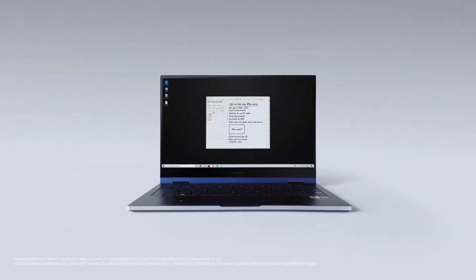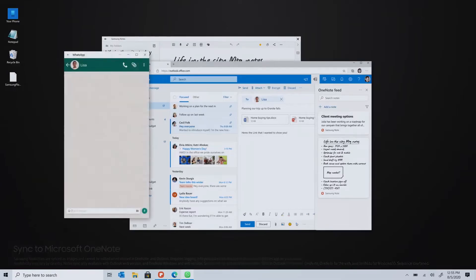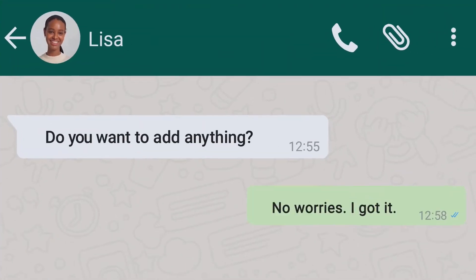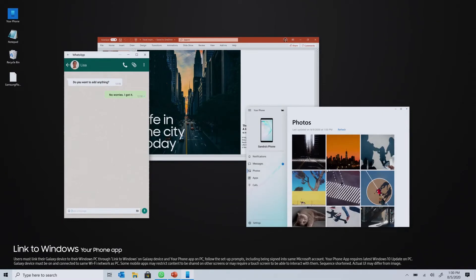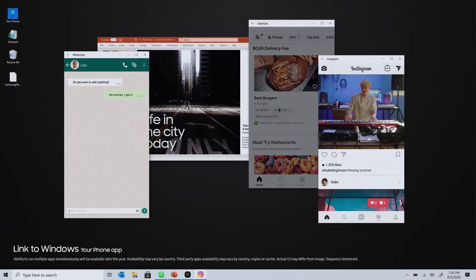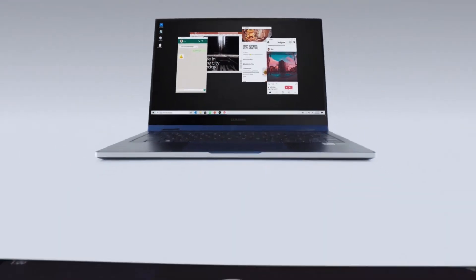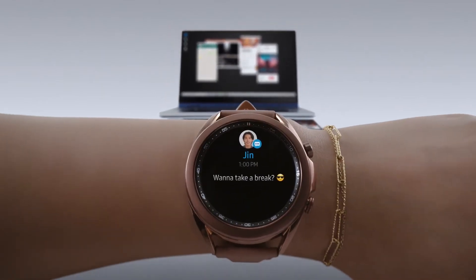The Galaxy Note 20 series takes things to cinematic levels with 8K video recording at 24 frames per second. There's a full Pro mode that gives you access to every camera setting, including tweaking the directional audio recording by adjusting the gain on the three internal microphones. On the front, both phones share the same 10-megapixel selfie camera with dual-pixel autofocus.